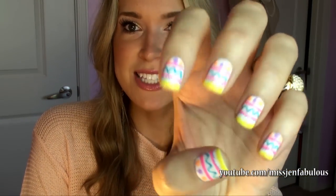I'm currently wearing the third one that I show you guys in the tutorial and I really like it. I think I'm actually going to keep this on for Easter Sunday because it's so cute. I might put a bunny on my ring finger, combining two of my tutorials.